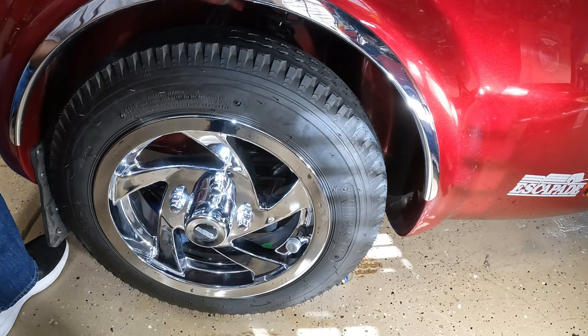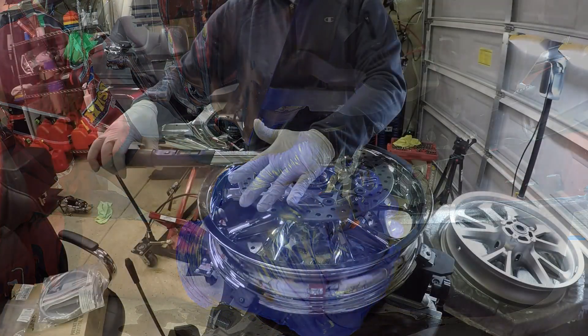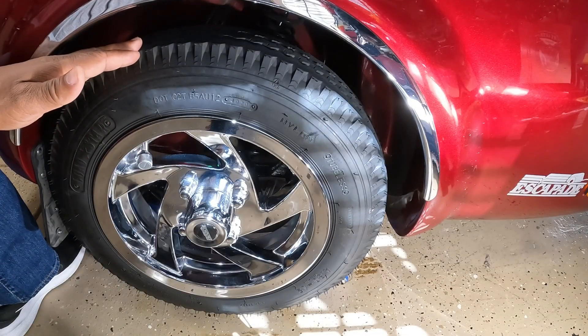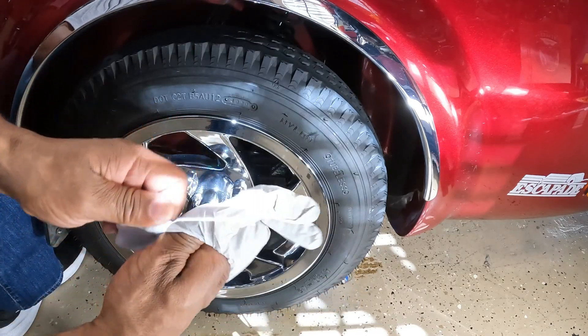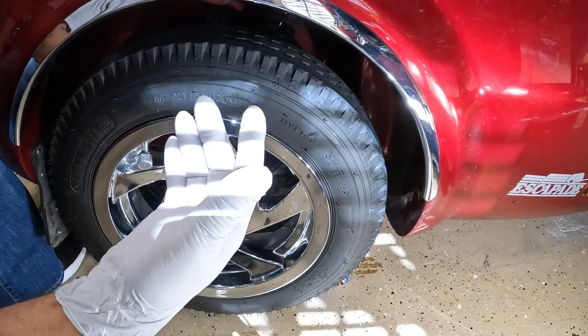Let's get started. The first step was lifting the motorcycle trailer off the ground and securing it with a jack or a jack stand - I've already done this. Second step is putting on some rubber gloves. One thing about bearings is that there's a lot of grease involved, so it's always good to work with rubber gloves.